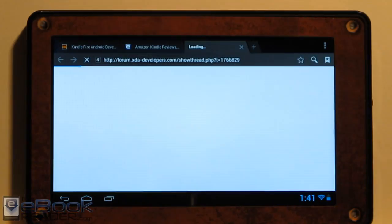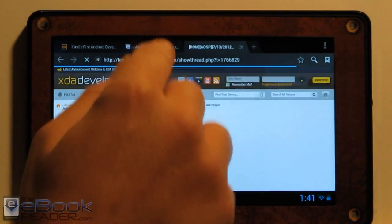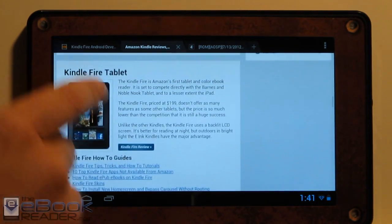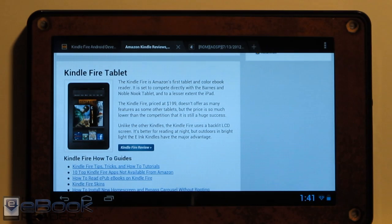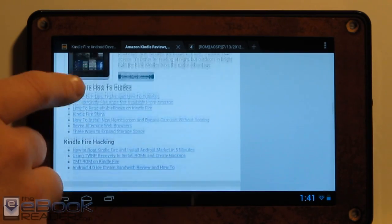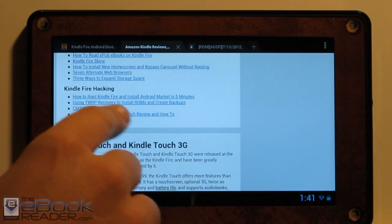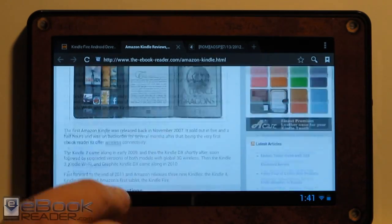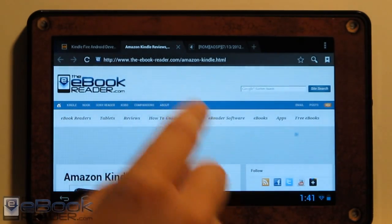If you want to install this, all you've got to do is root your Kindle Fire and install TWRP recovery to install the actual zip file for Android 4.1. I've actually got the directions over on my website on how to root the Kindle Fire in five minutes, and also how to use TWRP recovery to install ROMs and create backups. It's really easy.